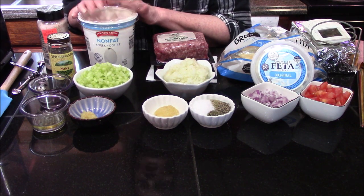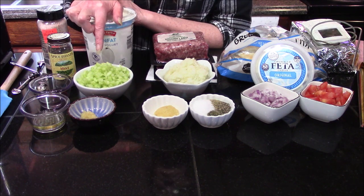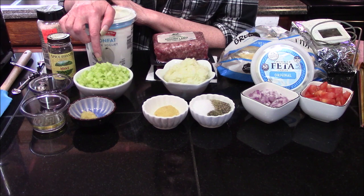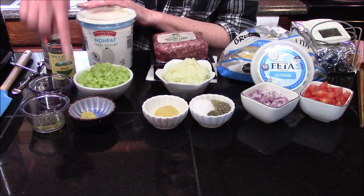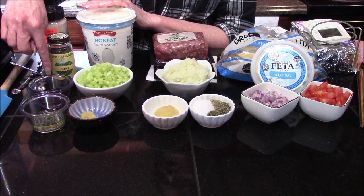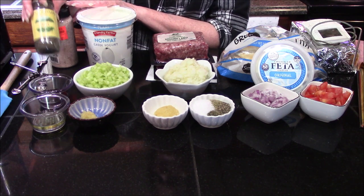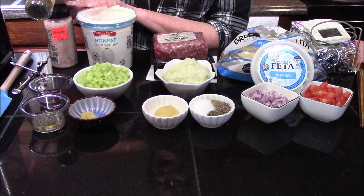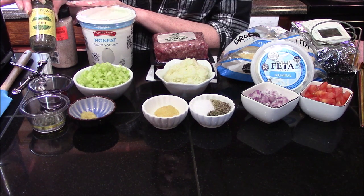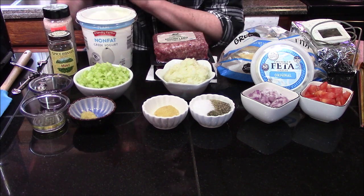For the tzatziki sauce we are going to need 16 ounces of yogurt — I'm using non-fat Greek yogurt today — one medium cucumber with the seeds removed and diced finely, also allowed to drain because you want to get this as dry as you can as well. I've got three cloves of finely minced garlic, one tablespoon of olive oil, two teaspoons of red wine vinegar, a pinch of salt, and the recipe calls for six mint leaves finely minced. I do not have access to fresh mint so I am going to be substituting with dry mint, starting with about a fourth of a teaspoon and going from there.